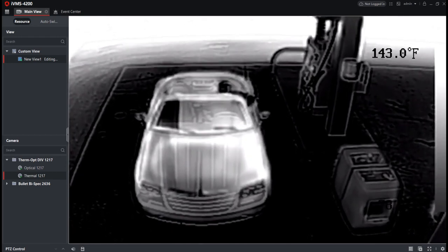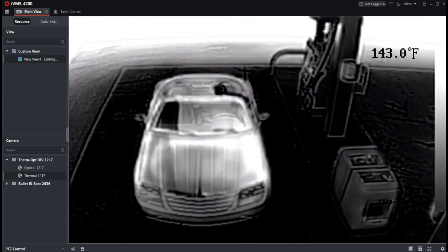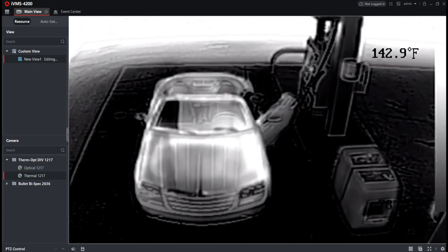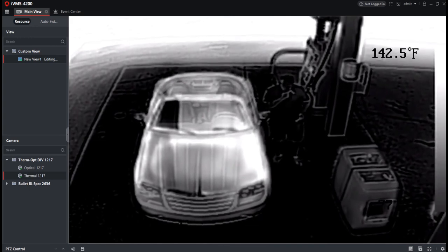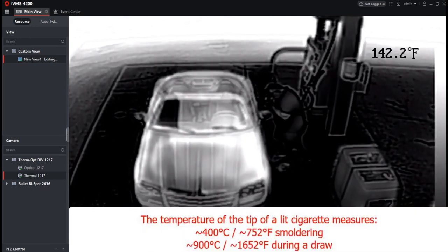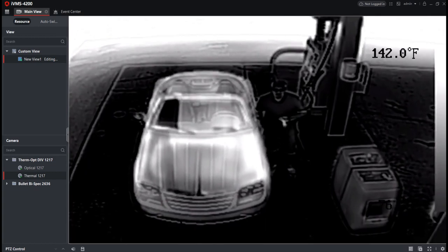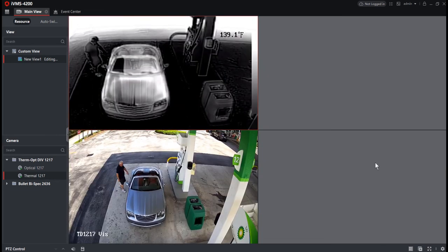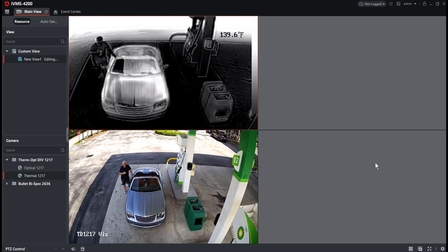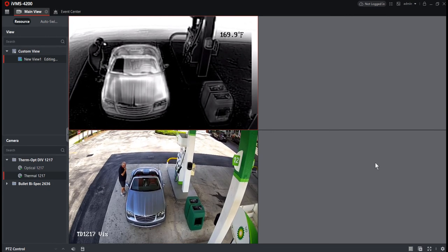Let's take a look at a real-world application for smoking detection. The camera is temporarily installed at a gas station. A vehicle pulls up to the pump, the individual steps out and lights a cigarette. Within just a few seconds, the smoking detection analytic identifies this behavior by looking for a concentration of heat in a small area. We receive that alarm, and since we're using IVMS 4200 we can switch to a dual view showing both the optical and thermal camera simultaneously — the thermal camera does the detection and the optical camera allows us to identify the perpetrator.